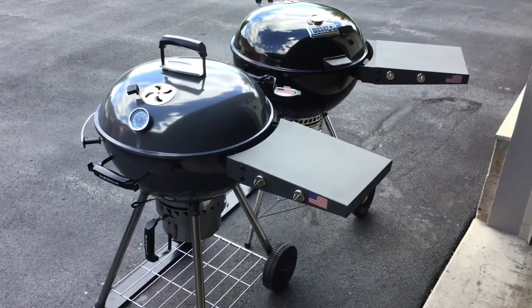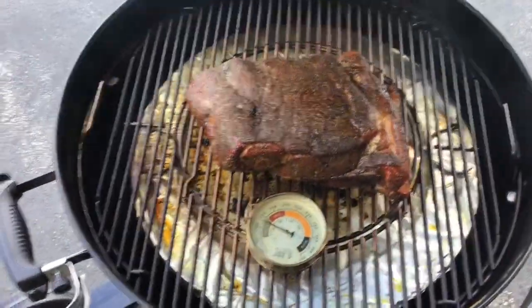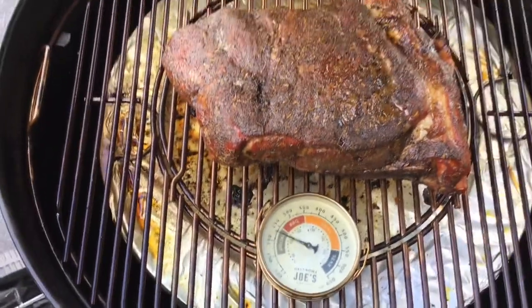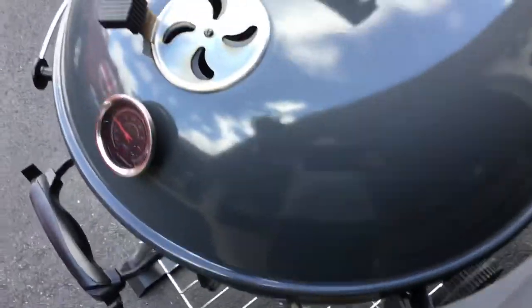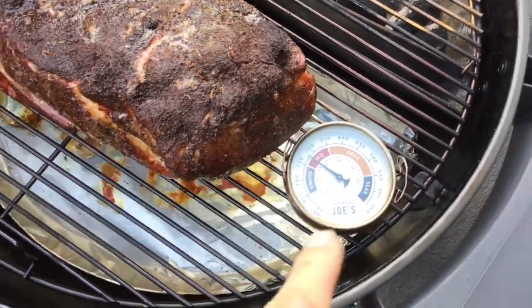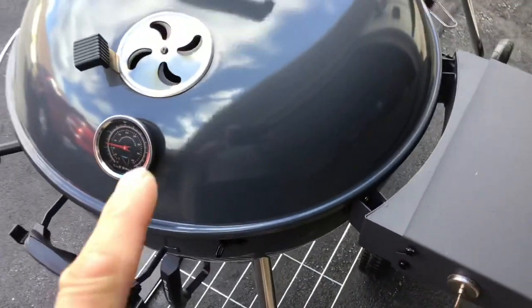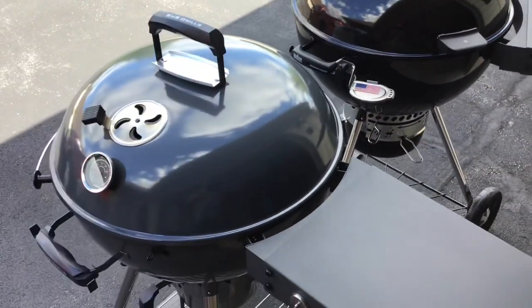Six and a half hours in. On the Weber - the smaller butt - I put an Oklahoma Joe's temperature puck in and it's reading 225. Beautiful color on it. On the S&S, nice color and the puck reads 275. There's about a 50-degree difference, which could be placement, but actually I like the higher temp on the S&S side since that pork butt is about a pound bigger than the Weber one.